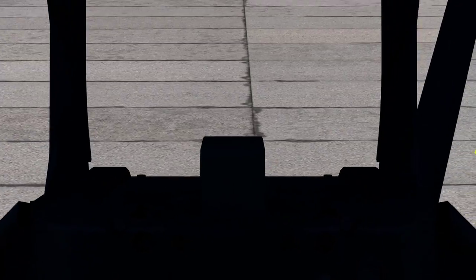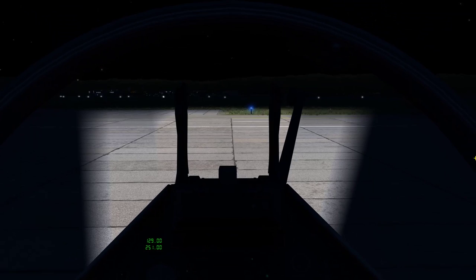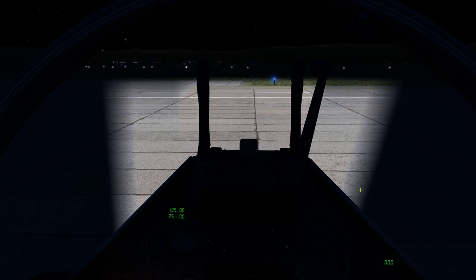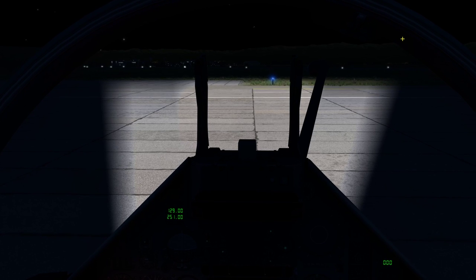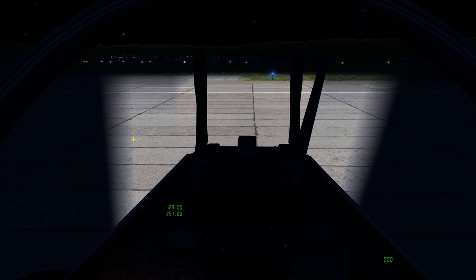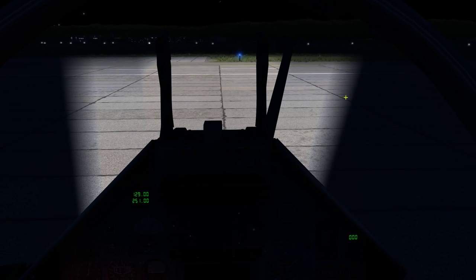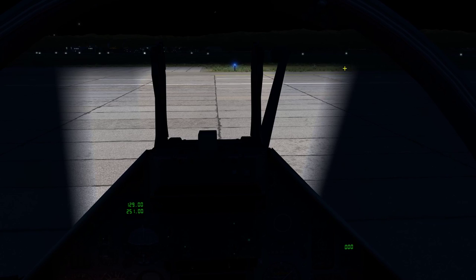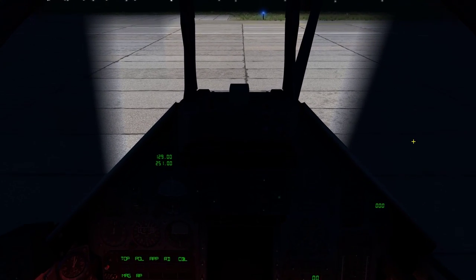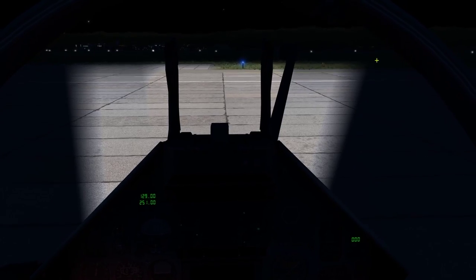Vamos fazer um teste? Queria mostrar para vocês esse aqui. A última atualização, essas luzes estavam muito serrilhadas. Principalmente no mapa de Nevada — eu fiz o teste no mapa de Nevada. Mas esse aqui é o mapa do Cáucaso, na Rússia. Vocês podem ver que aqui, que é uma versão beta, ela está bem melhor. Tiraram aquele serrilhado horrível.